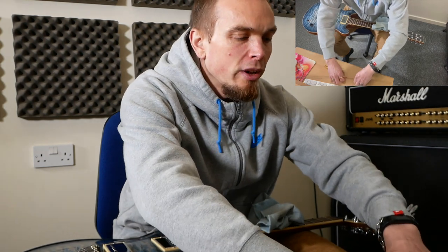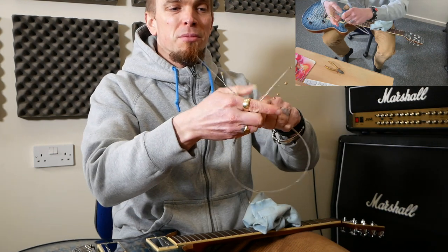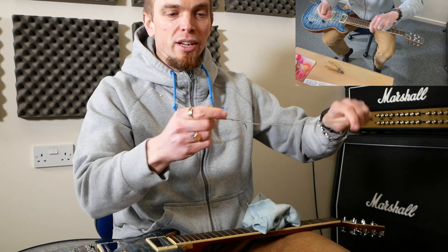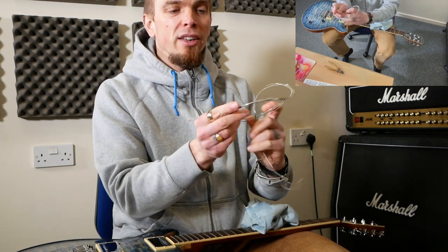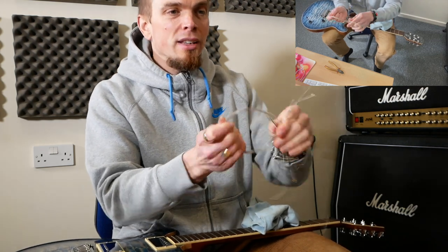It's worth coiling up the old strings too. If you've cut bits off — sometimes you have to if you've got curly bits — just make sure you've collected all the pieces, because if you get a string in your foot it can be quite painful.